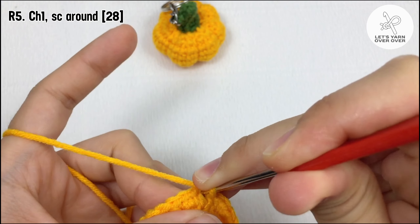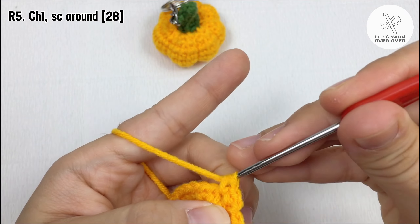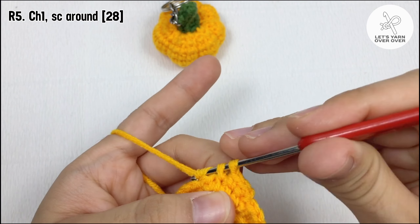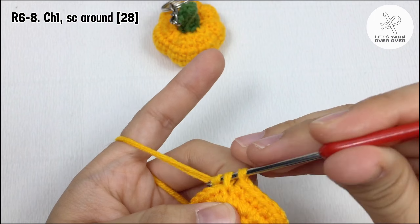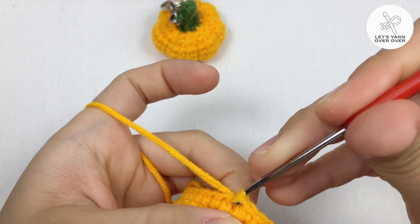Chain one, make a single crochet to every stitch around. Repeat single crochet around from round five to eight. At the end of each round, chain one and make a single crochet.